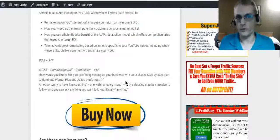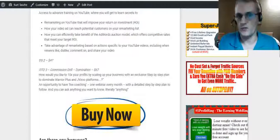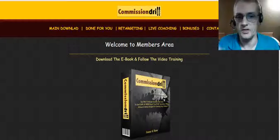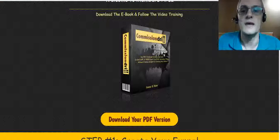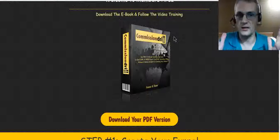You may be on my review page right now watching this, but if you're on YouTube, just click the link below and go straight over to my actual review. Now let's jump into the members area. Once you log in, you come to the main members area, and right here we have the main ebook which you can download as a PDF — that's the basic overview of the strategy.